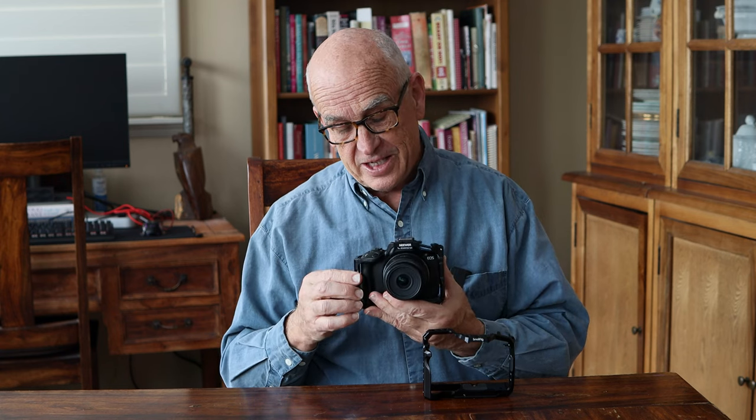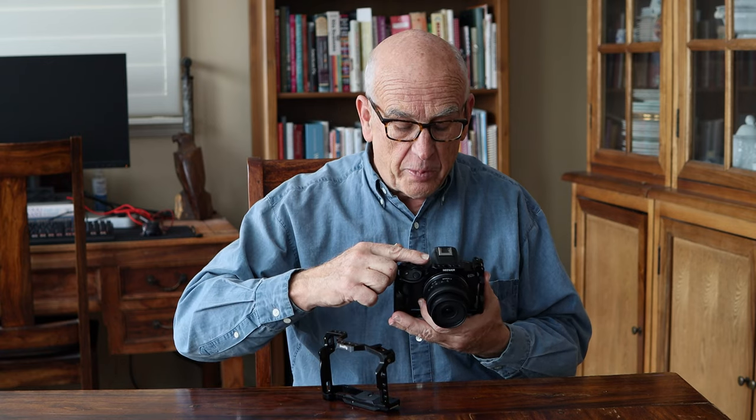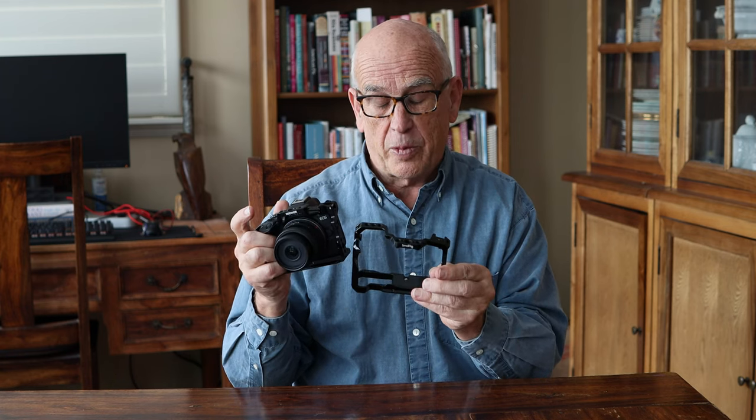I'm generally a big fan of SmallRig products, but in this case I think the Neewer — however you pronounce it — is beautifully designed to wrap around the shutter button and in front, whereas the SmallRig cage goes over the record button, so you actually have to reach your finger under to trigger a recording, which to me is a real drawback. The Neewer cage has its NATO rail lower down, which I prefer because there's more room for the microphone connection. Either cage will work, but for nearly the same price, I'd go with the Neewer.